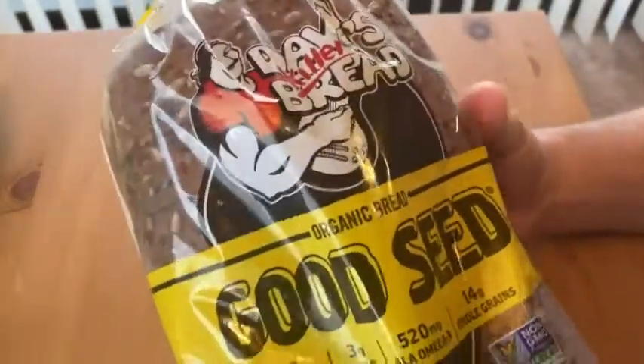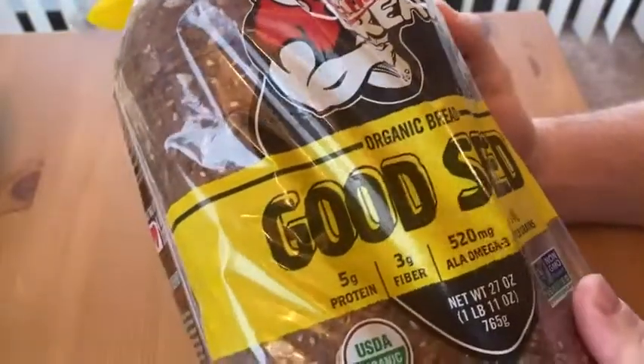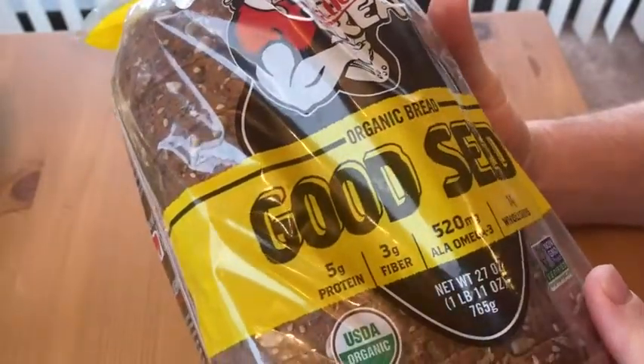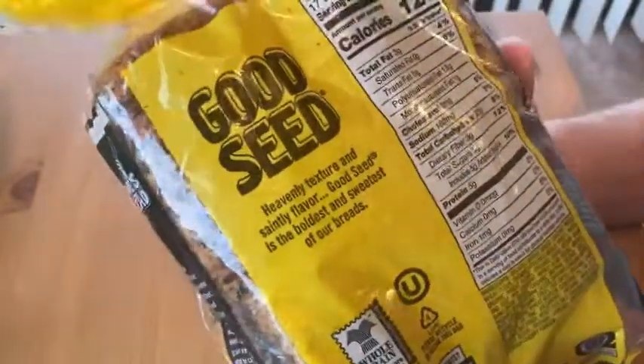Here we have some bread that I got last night. I ordered this through Whole Foods Market. This is Dave's Killer Bread — the organic Good Seed variety. I've tried a few other varieties of Dave's Killer Bread and I'm a big fan, so this is going to be interesting to try.